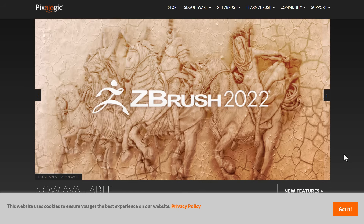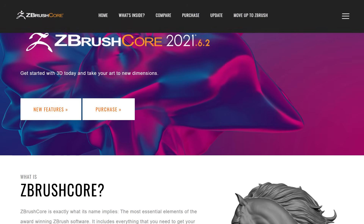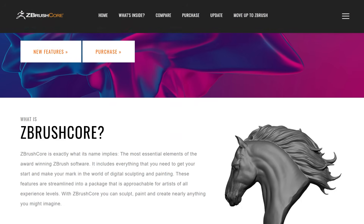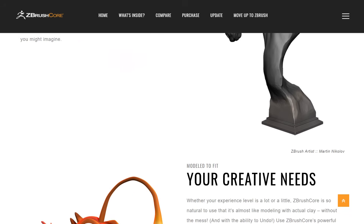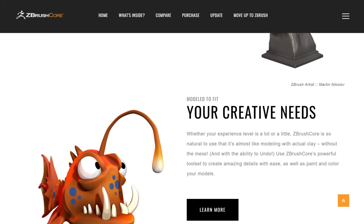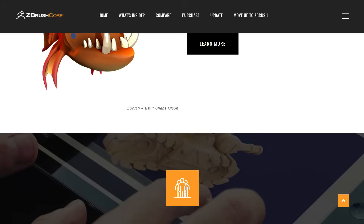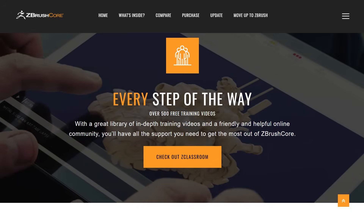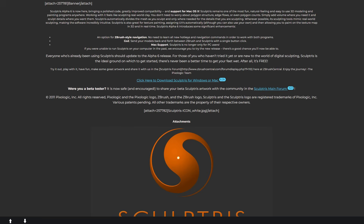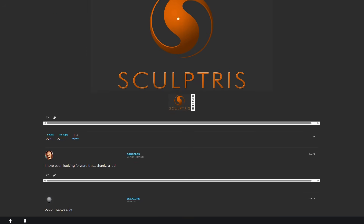Prior to the purchase, PixieLogic had a couple of other tools they created. One of them was ZBrush Core, which was more of a stripped-down version of ZBrush aimed at anyone trying to get started with 3D. ZBrush Core was targeted towards indie artists and 3D enthusiasts. For those that just wanted to test out digital sculpting, they also had a tool called Sculptris, which was updated in 2020 and renamed ZBrush Core Mini.